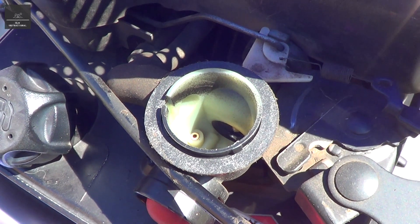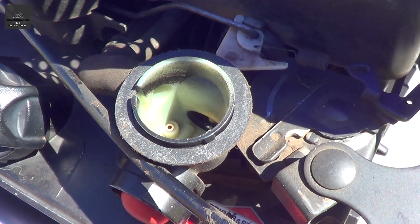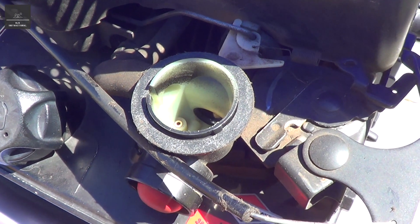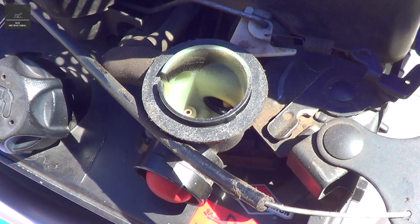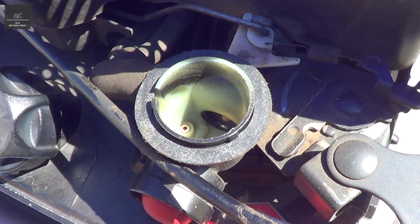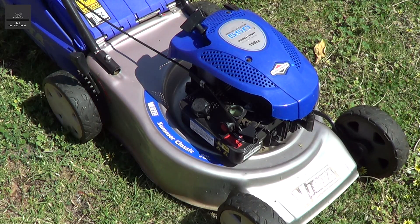You'll notice just how much faster the engine will speed up. Obviously it's there for a reason — for longevity, so your mower lasts a long time. I wouldn't recommend you do this permanently, but just for demonstration I'll show you what happens. Just be mindful, I'm not running any air cleaning system, which isn't ideal — I definitely wouldn't recommend it on your vehicle.